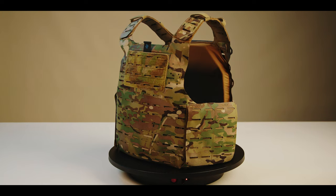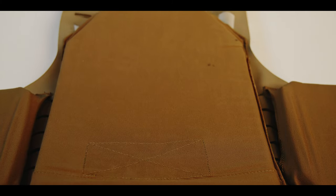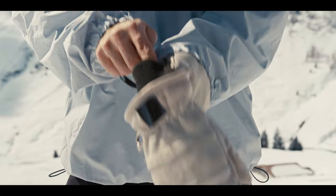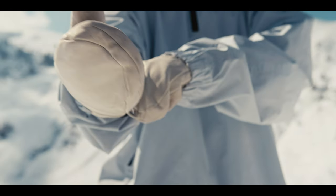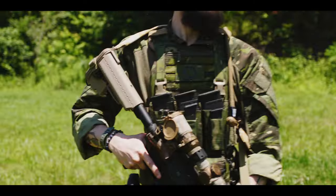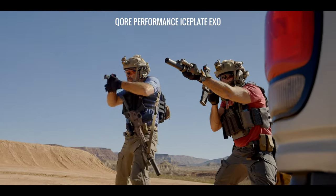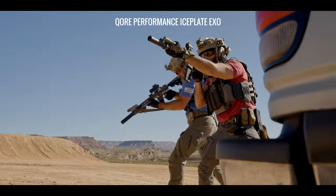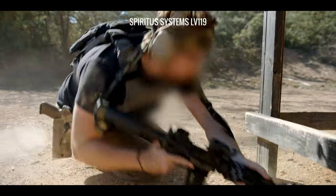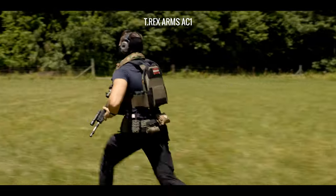Thermal transmittance is the transfer of heat through matter — in our case, the body-facing section of a plate carrier plate bag. If a plate bag is well insulated, it will have low thermal transmittance, which is ideal for a home, car, or cold weather jacket. If poorly insulated, it will have high thermal transmittance, which is ideal for active or athletic apparel such as running clothes, PT gear, or combat uniforms where your body needs to dump excess heat. Since kit is already insulating by nature, you want to find plate carriers and body armor that have the highest possible thermal transmittance — meaning the minimum amount of insulation. This allows your body's natural thermoregulatory mechanisms to work as efficiently as possible.